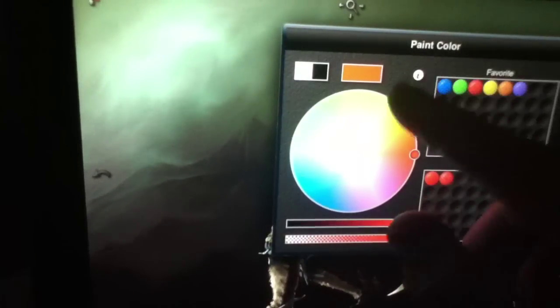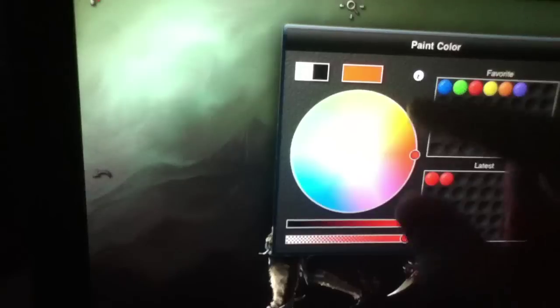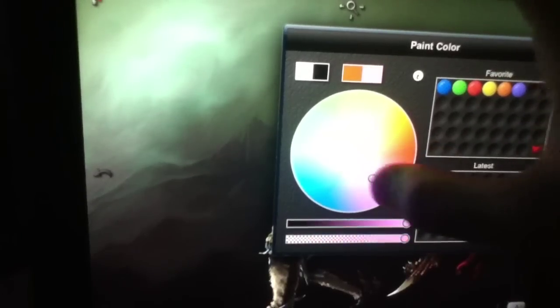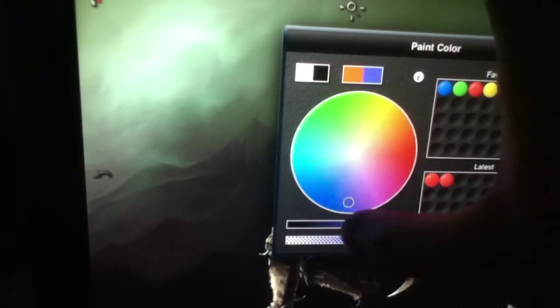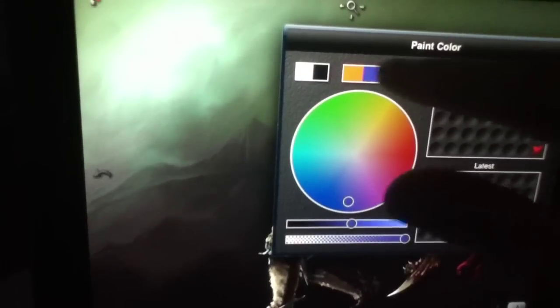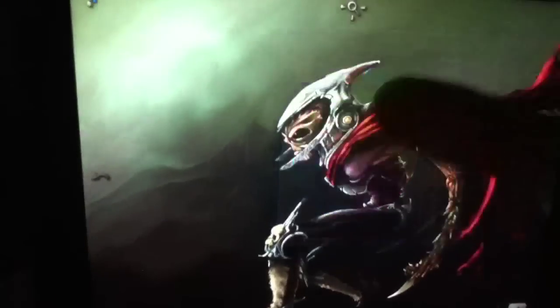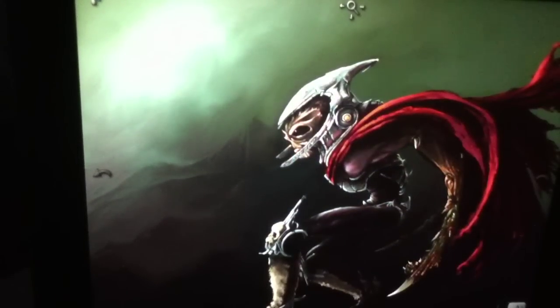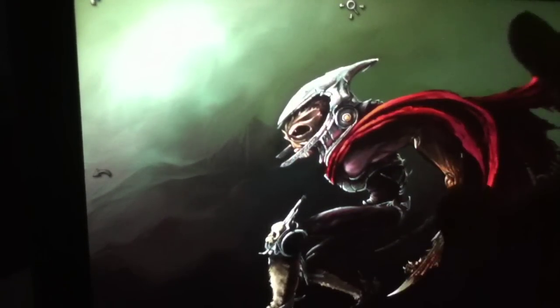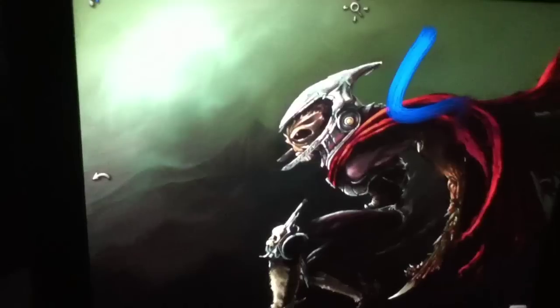To change the color, you tap the color icon up here and then select from any of the favorite colors that you've been using, or the latest, or you can start something new. We're going to go with a cooler blue that may sort of fit with the painting. Once that's done, you hit it and move on. We'll choose one of these. And so once that's done, the only thing left to do is to paint itself. To do this it's very simple — you just take a finger and scroll along wherever you would like to add paint.